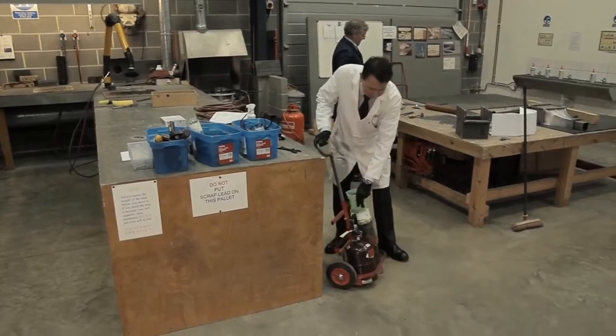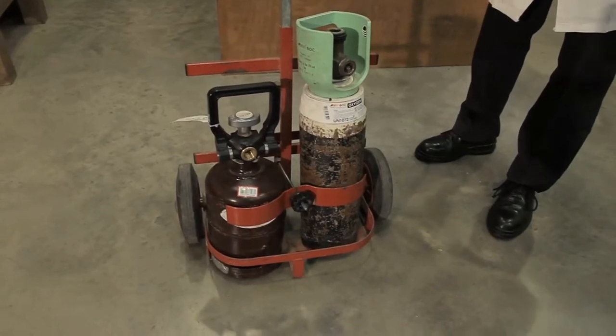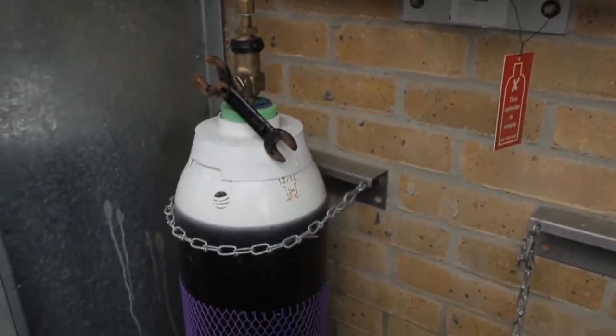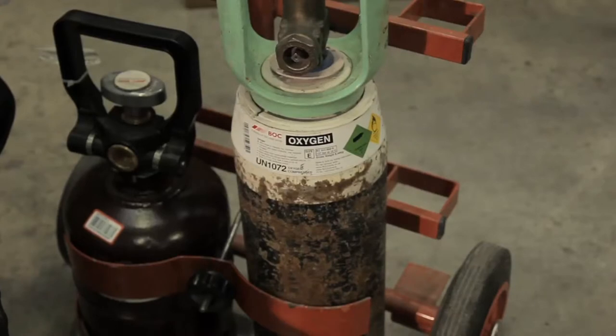For ease of storage and handling, where possible, it is advisable that both cylinders are clamped into a moveable cradle to restrain them and prevent them falling over. If these are not available, secure the cylinders upright against a wall with a chain. Cylinders should never be used lying on the floor.